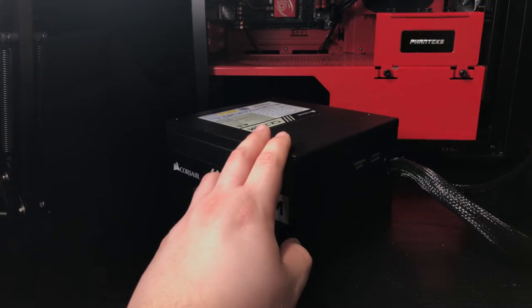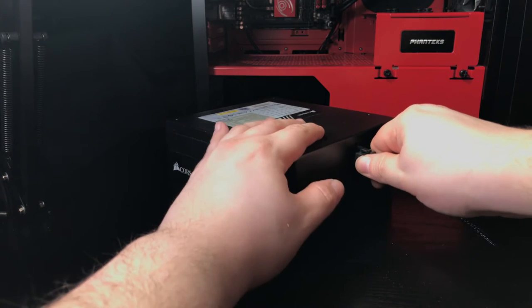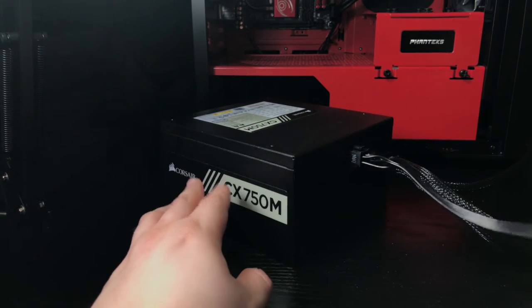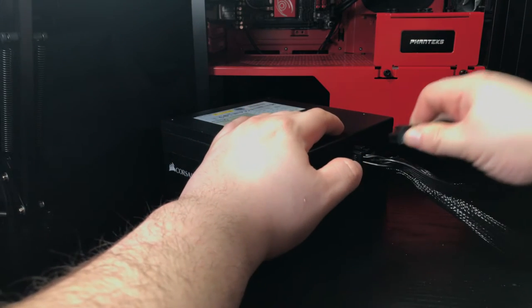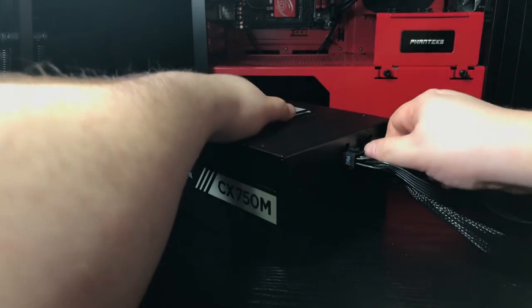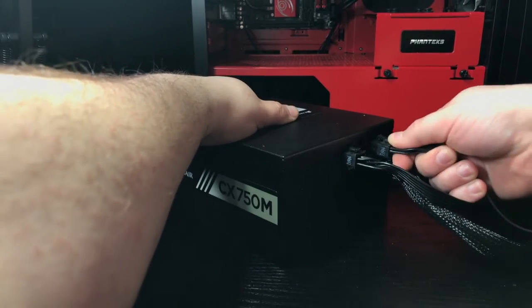With the majority of the parts inside of the rig, we can start wiring up the power supply. Here we have a 750W power supply from Corsair. Now I know this power supply is totally overkill, but hey, PCMR right? With that being said, a 500W power supply would be totally fine for this rig.